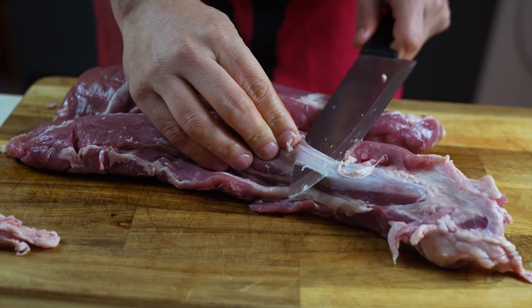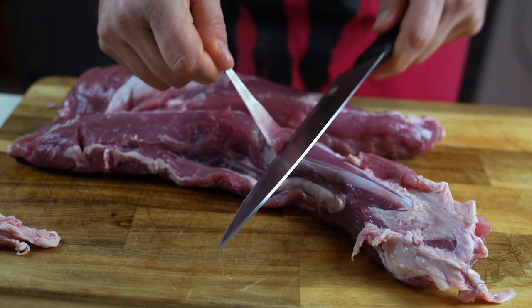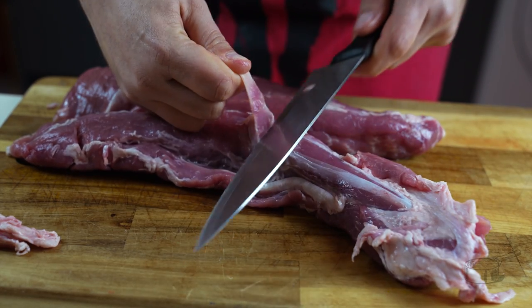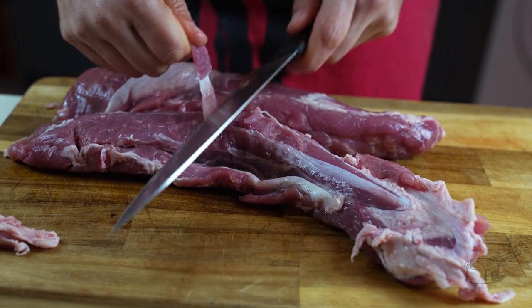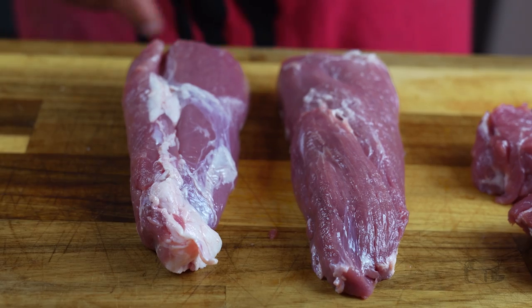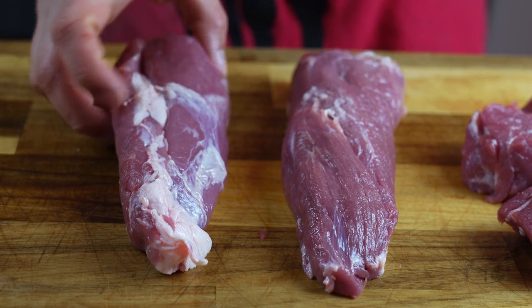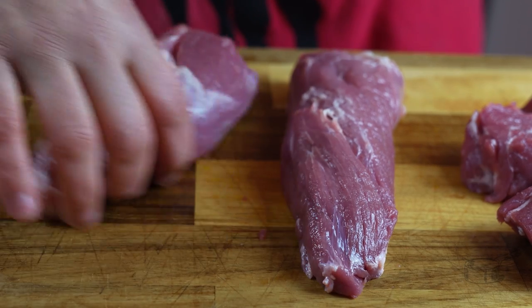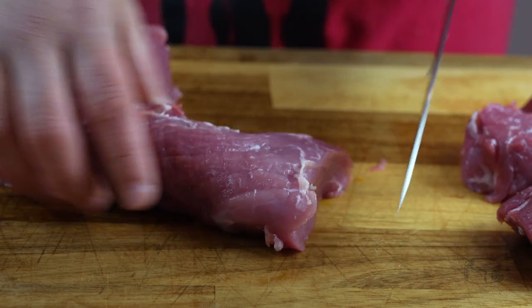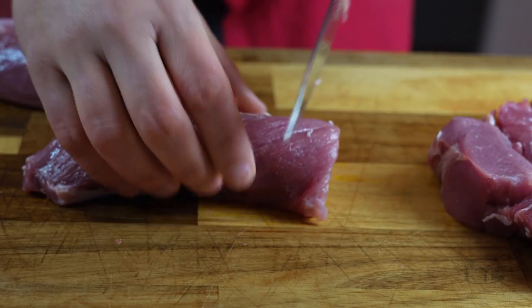Cut close to the flap to avoid wasting meat. Unlike fat, the membrane doesn't melt with heat, so if you don't take it off you will end up with chewy meat. Here you can see the difference between the two. It takes about five to ten minutes and it is absolutely worth your time.